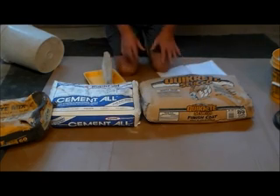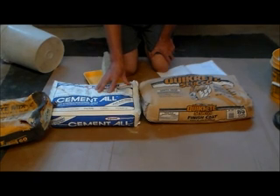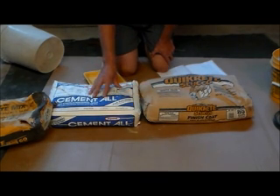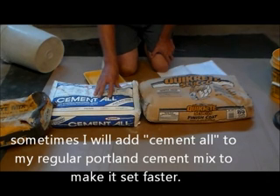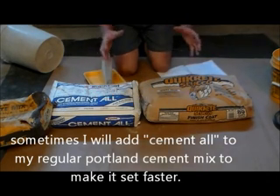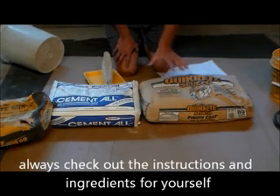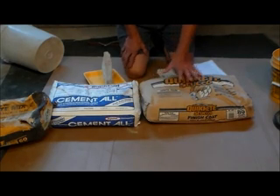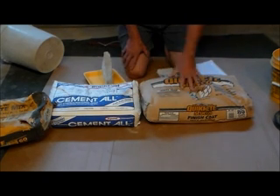Now I'm going to talk about other cements I use. This is what they call rapid set cement. I really like the product — when you look at my videos on how to patch a driveway or fix curbs, I use this stuff. It dries real fast, 15 minutes, and in an hour you can walk on it. Sometimes I'll mix this with my Portland, depending on how fast I want it to dry. And this is a white stucco — now they make it where it all comes in one package, you just mix it up and the sand is already in it.